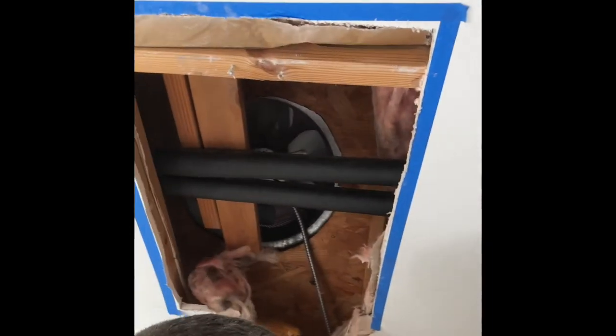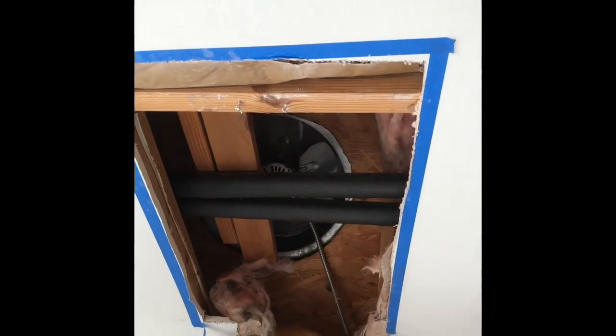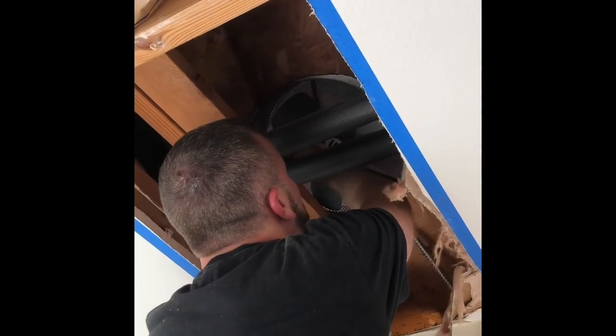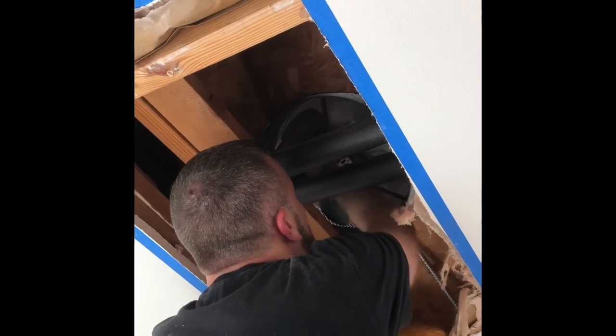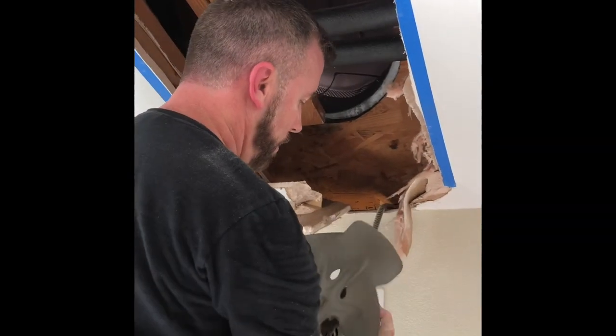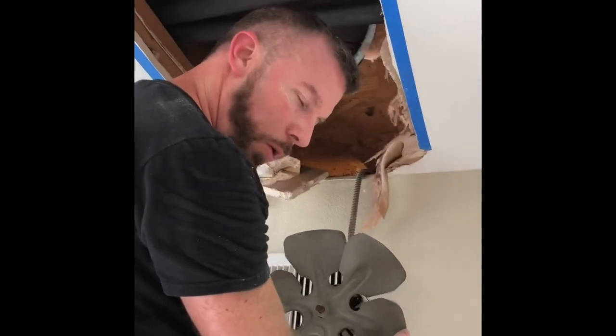Now we get to peek up in there, and there is that fan. I'll be darned — it's exactly like I expected it would look. It's hidden behind some pipes and some rafters. I'm going to get that turkey out of there patiently, patiently, and get it down on the floor and see if we can get the blades off.